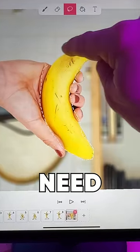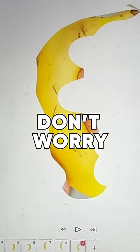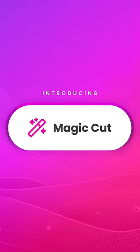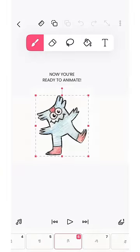Do you have trouble cutting out the images you need for your animations? There's a new Flip-A-Clip AI tool available. This AI tool will perfectly cut out all your images in seconds, leaving you more time to create your animated masterpiece.